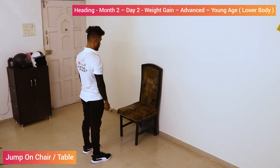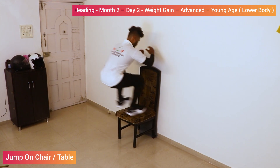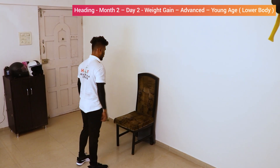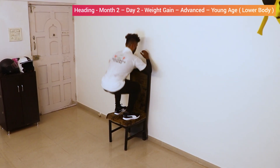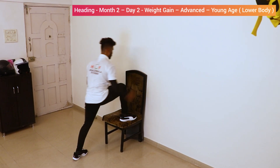Jump on chair or table. 1. Get down. 2, in the squat position. 3, 4, 5. Relax.